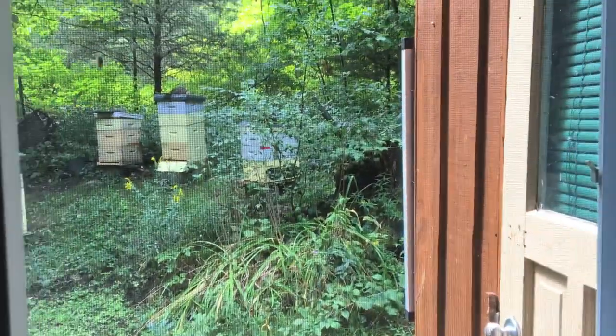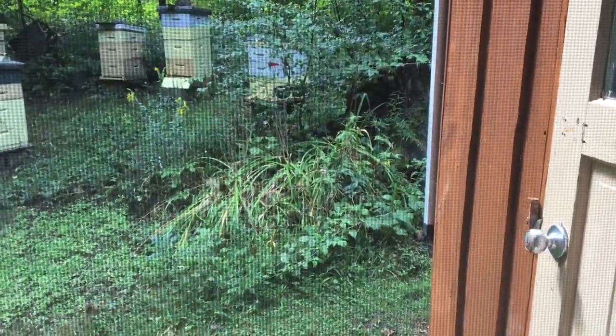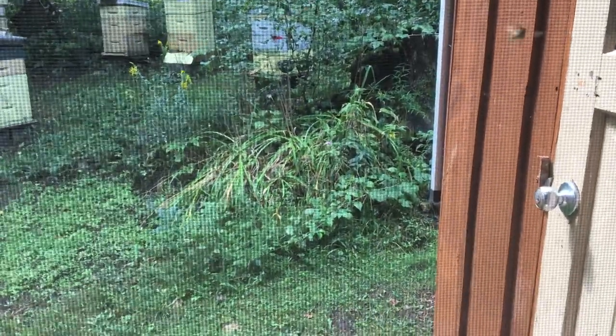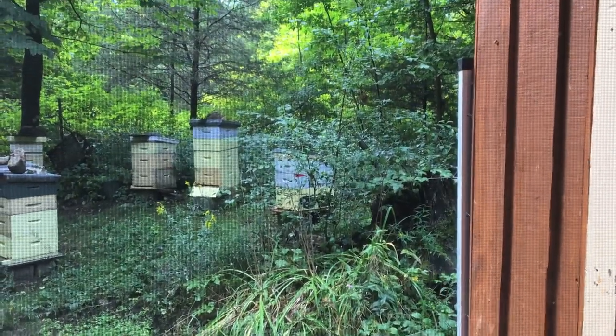So when you're harvesting honey, the bees are all at the window here, all buzzing around going — smell honey, smell honey somewhere.